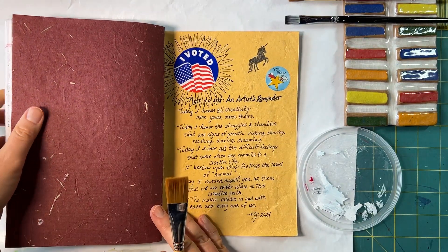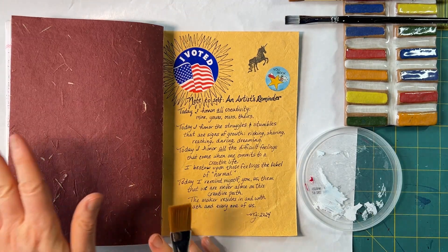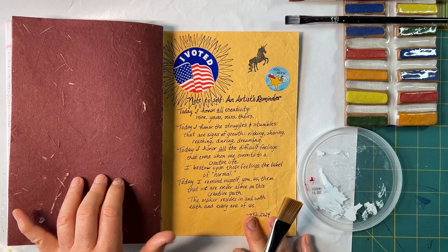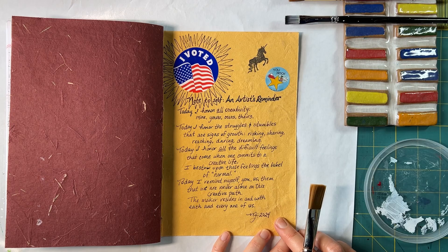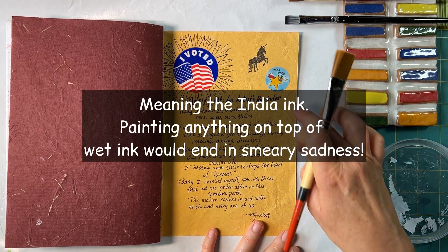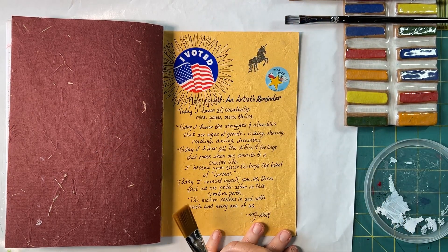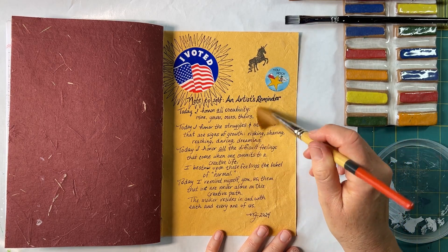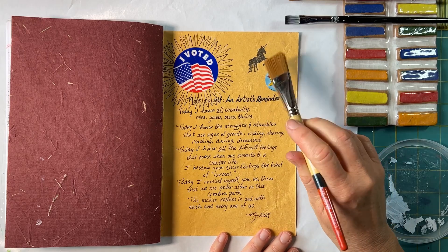This is also the first sketchbook I made from the class — it's almost done, which is so hard for me to believe. I've never finished a sketchbook this quickly; I think it has something to do with the fact that I made it myself. I think this has had enough time to dry. I'm pretty confident that the stickers are not going to have a problem staying in place, though I'm not 100% confident about the ink.